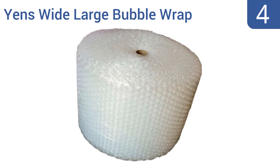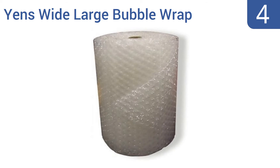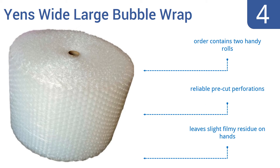Halfway up our list at number 4, a good long strip of Yens wide large bubble wrap helps you protect all sorts of items, and is great for those oversized, irregular goods. The wrap's large soft bubbles provide superior cushioning against the movement and bumps that come with a moving truck. Each order contains two handy rolls with reliable pre-cut perforations. However, it does leave a slight filmy residue on the hands.